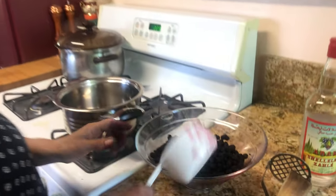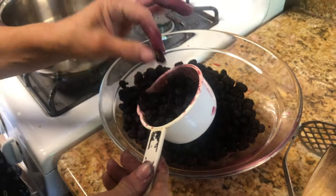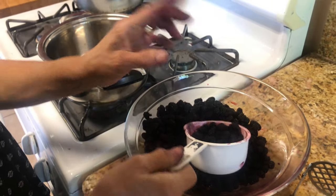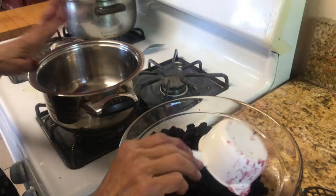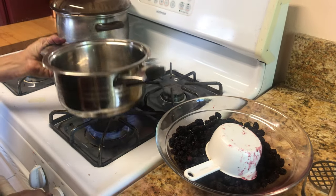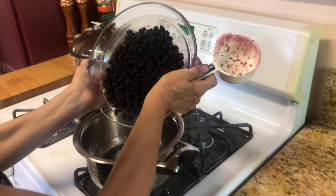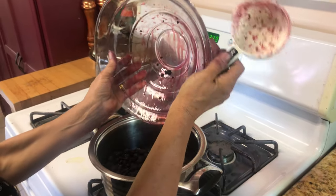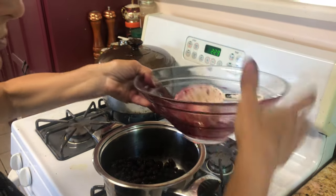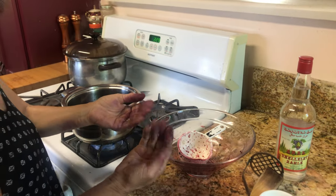Now I want to show you — over here I have four cups of mulberries and I've cleaned the stems off. I'm going to turn on the stove and put the four cups of berries in, which I already measured. As you can see, my hands have turned blue — but I can clean that up very fast with baking soda.